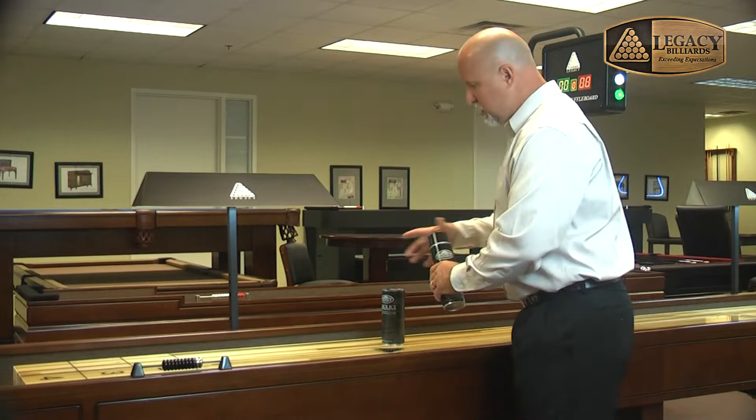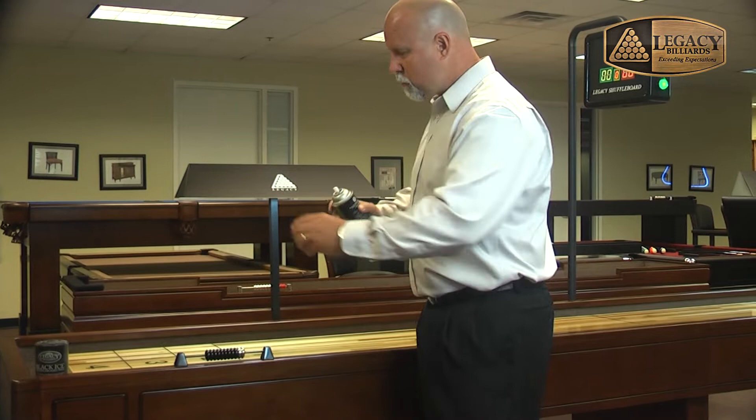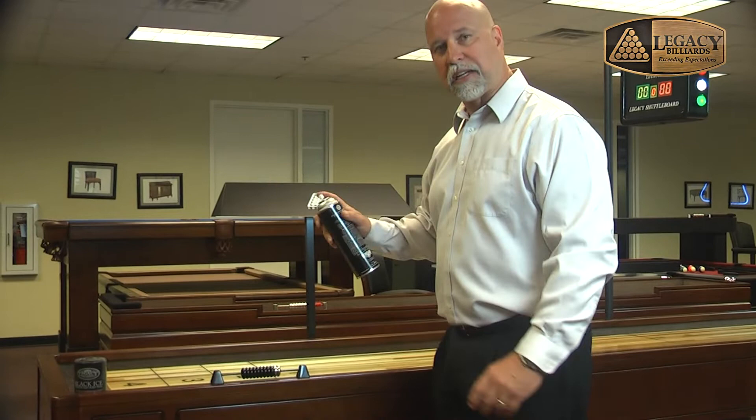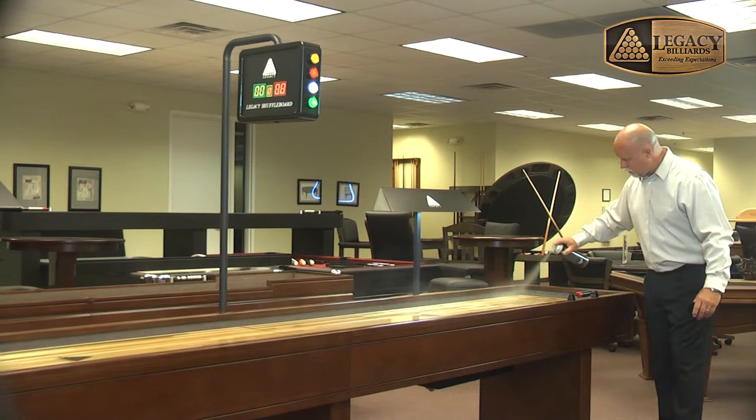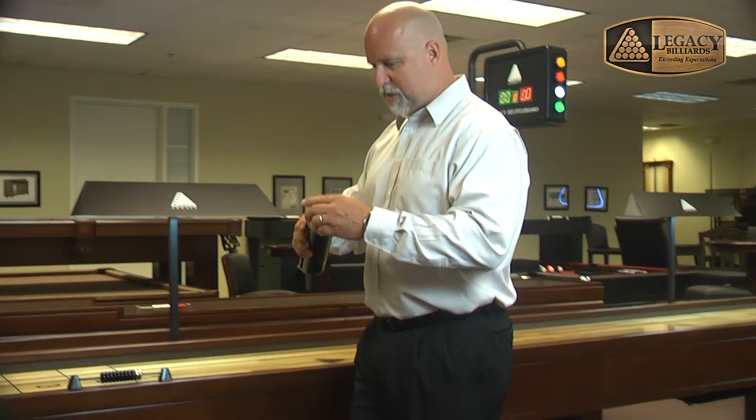the first step is using your silicone spray. We're going to mist the top of the playfield in order to provide a smooth, very thin coating of oil that will make the play more consistent. We simply apply that as an aerosol spray. You want to be careful that the overspray doesn't hit too much of the cabinet, though it will dissipate quickly so it won't cause any damage.